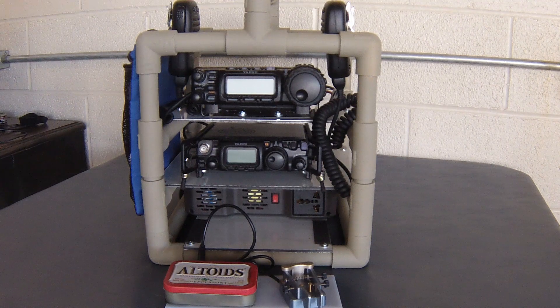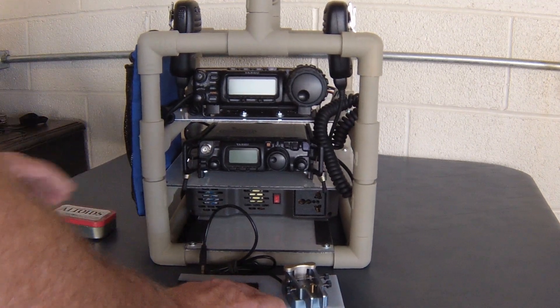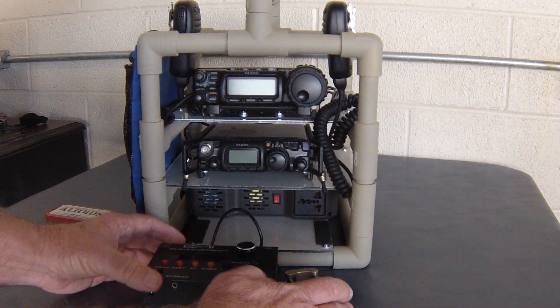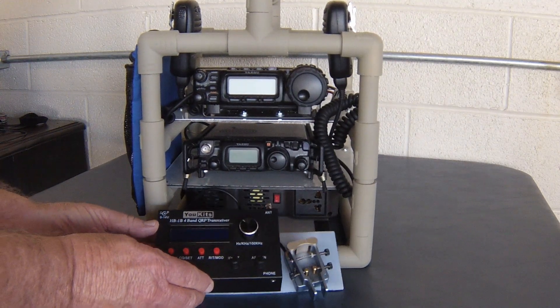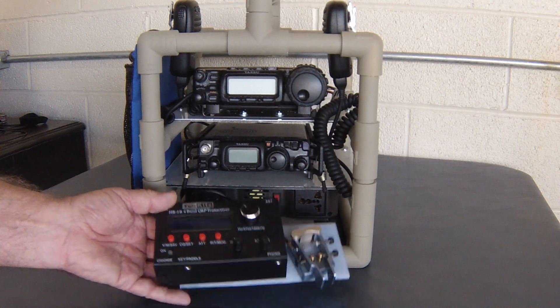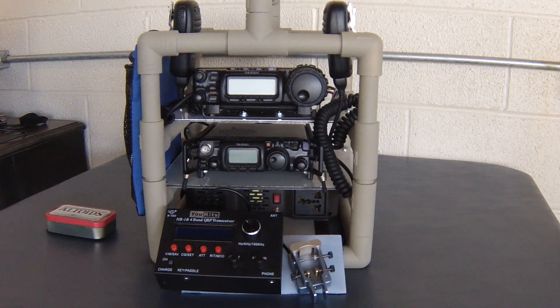If I want to go real light, I can take the keyer off here, put on the HB1B, and have my smallest portable station ready to go. It's really handy — it holds the keyer and built-in batteries for the radio. It works out very, very well.